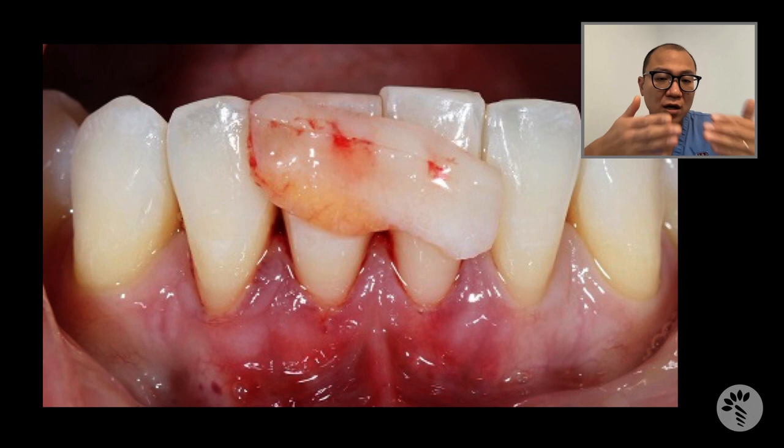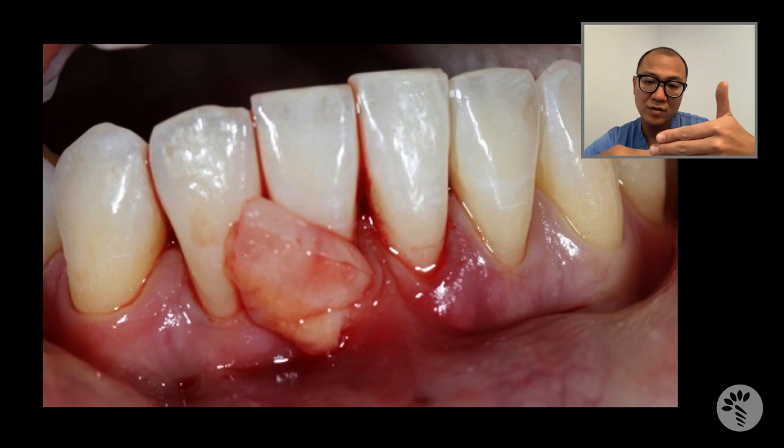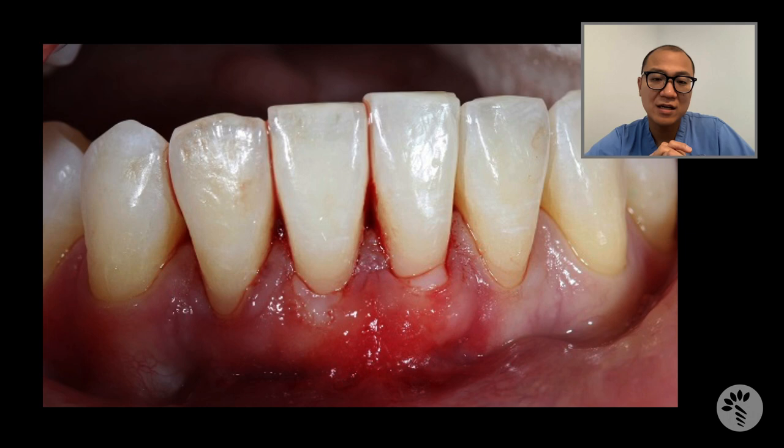Now, instead of cutting the gum open, I am going to introduce this connective tissue graft with epithelium into the tunnel. You can see I am inserting the graft from the right central incisor sulcus that I tunneled, sliding it through and positioning it within the tunnel.